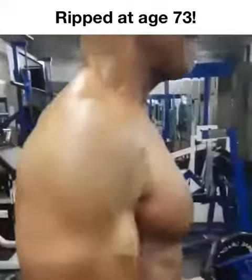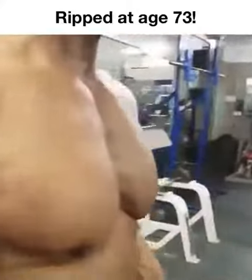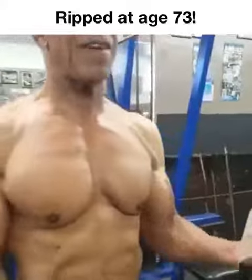As you can see, his biceps are peaked as usual. So is everything else.